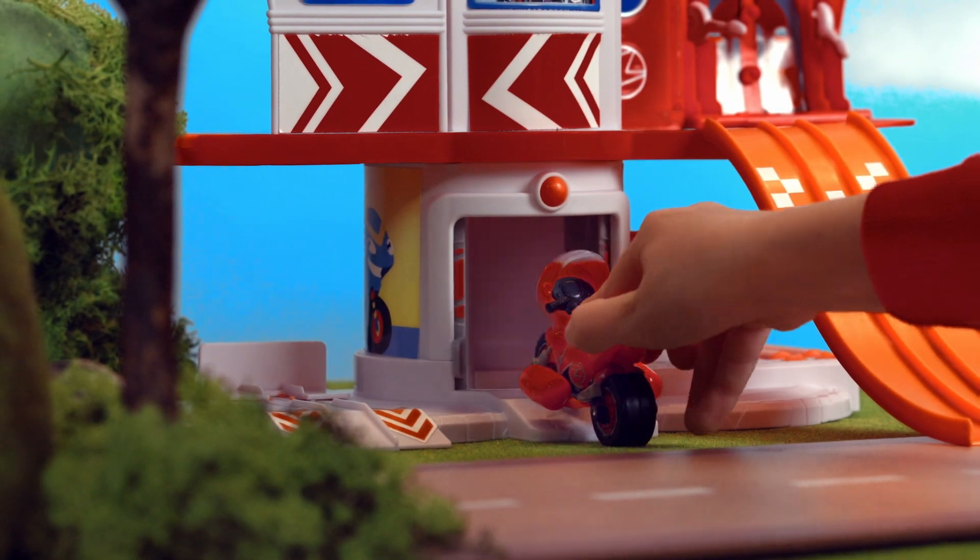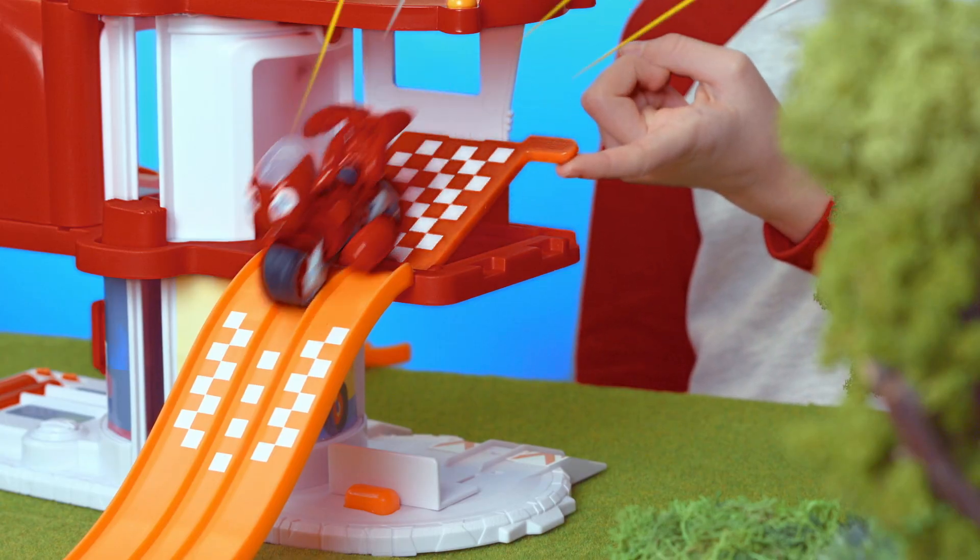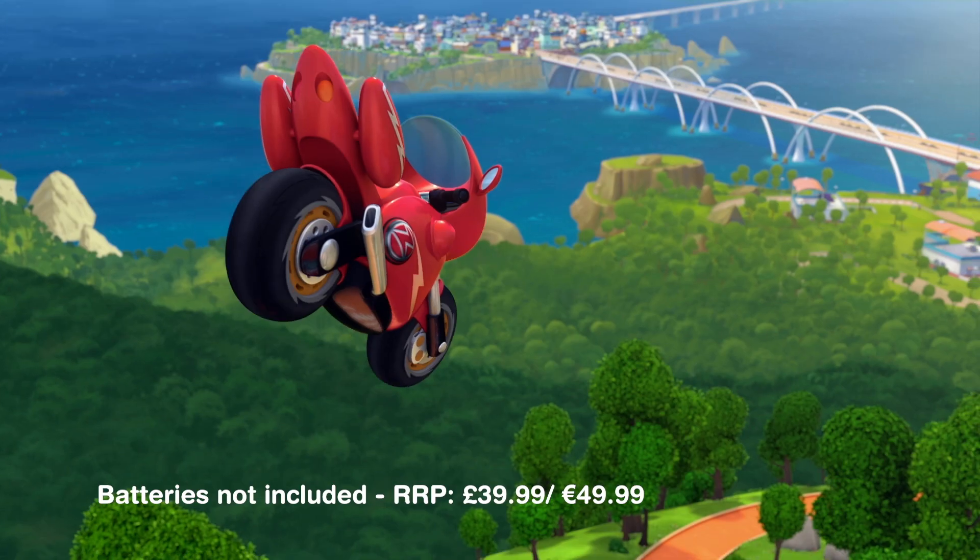It has real sounds from the show. Check the tyres at the tyre check station. And we're ready to go. Lift and launch to the rescue. Let's zoom out!